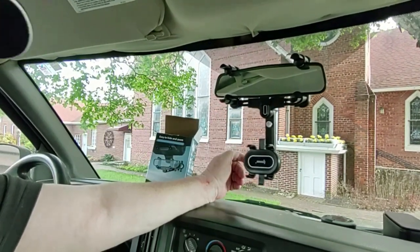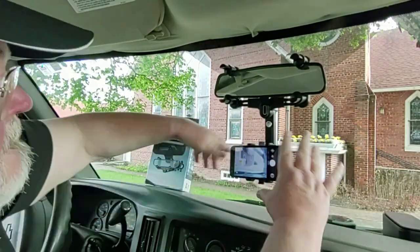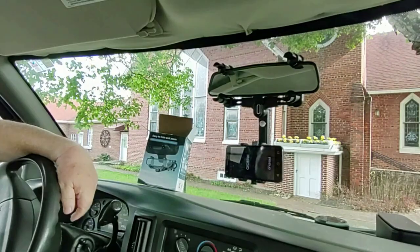So take my cell phone and we'll see if it fits. So how did that fit — just like every other cell phone holder? Well, shall we drive and see how it works? Yeah, let's.